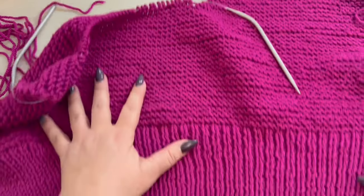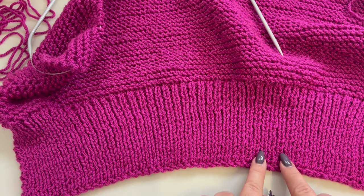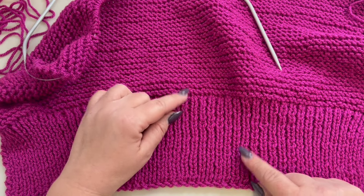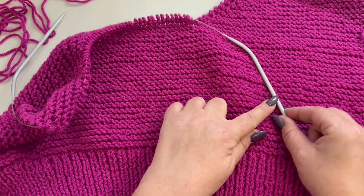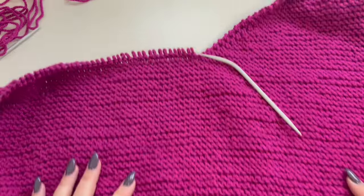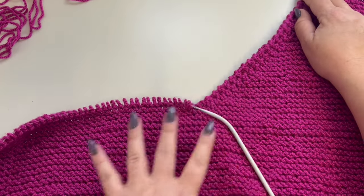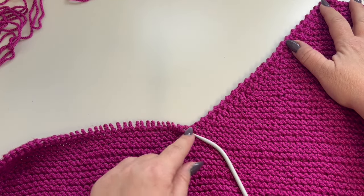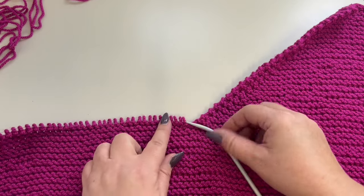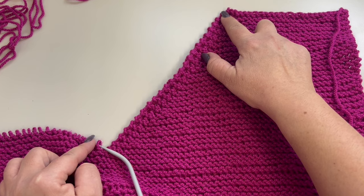Now for the front panel, you are also going to start working on the ribbing. Cast on a total of 100 stitches and then work your ribbing: knit one, purl one, knit one, purl one for a total of 24 rows. Then you are going to take your 5 millimeter knitting needle and start working on the gardener stitch for a total of 50 rows. Then you are going to start decreasing for the neck opening. I want a V-shaped opening — I love V-shaped openings. I already worked one side of the panel, one shoulder side.